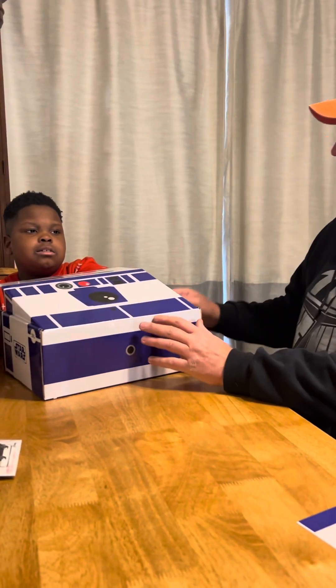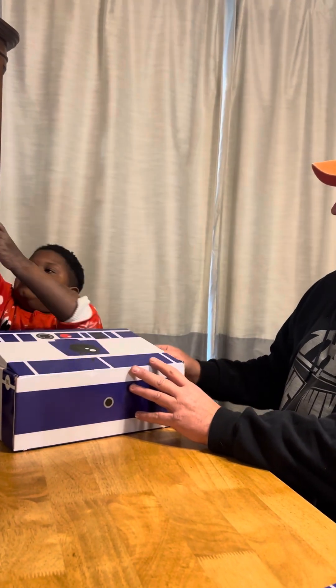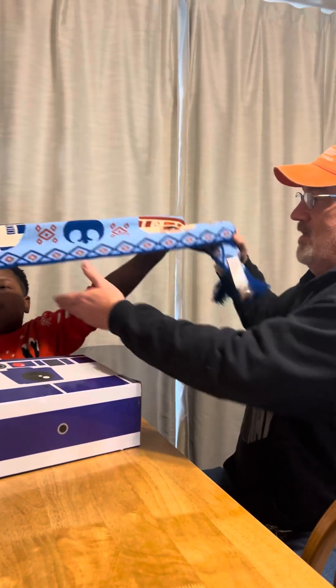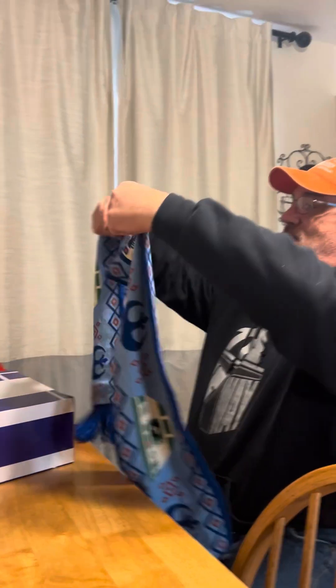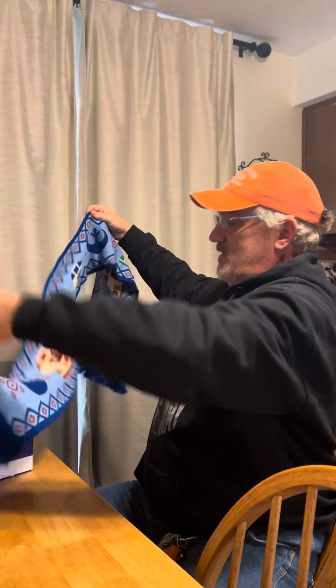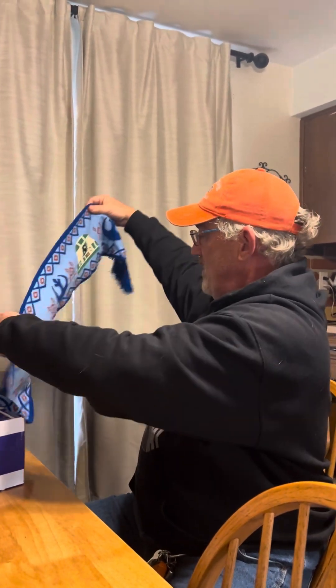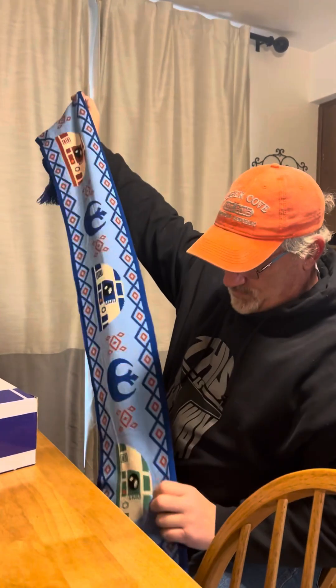Alright, Nick. I got something fluffy. There's something fluffy? A scarf — it's a big scarf for Dad now. Wow, and it's thick. I like that. It's got R2 in different colors. Why don't you put it on, Kier? Oh, he looks nice. He looks good.